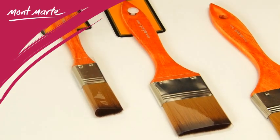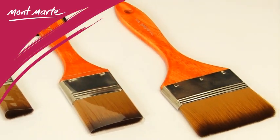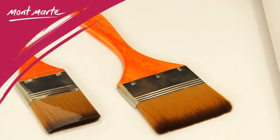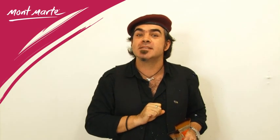The brushes come in 25mm, 50mm and 75mm sizes and work equally as well on acrylic, oils and watercolour. So if you're into large paintings, murals or speed painting, pick up some of these big brushes today.